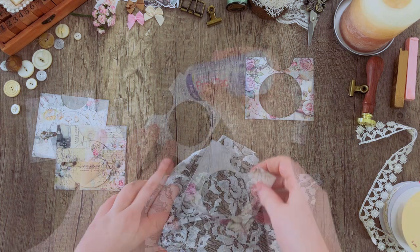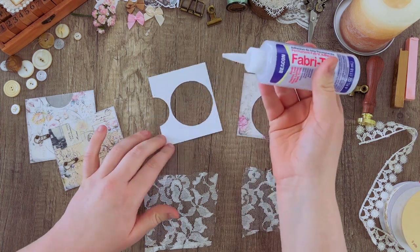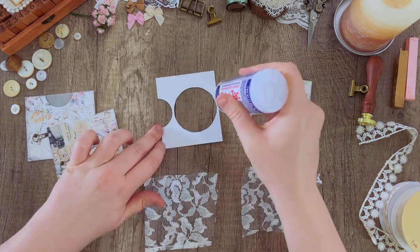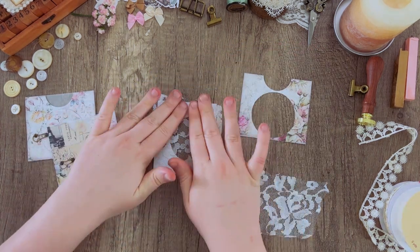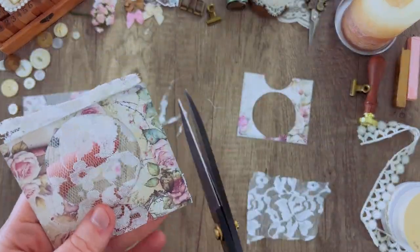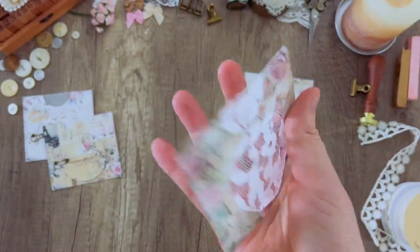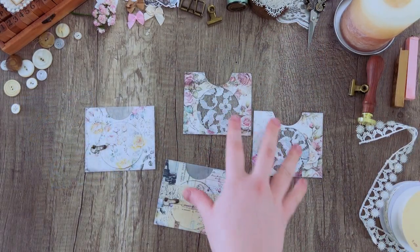Now we're going to move on to the lace window pockets. I'm taking a scrap piece of lace from a thrift store, cutting out some pieces that are a little smaller to work with, then gluing the pockets right on top of the lace and trimming off the extra around the edges. That's going to give you your lace pocket.